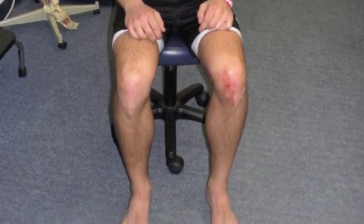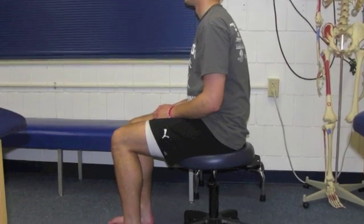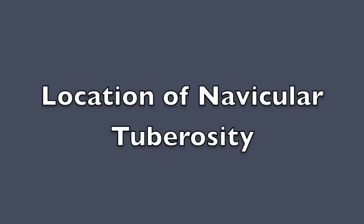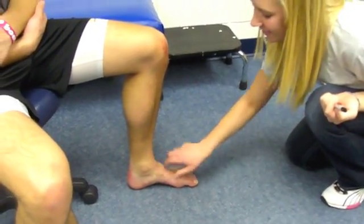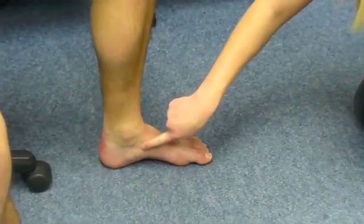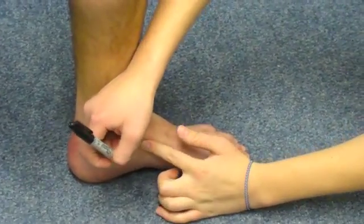The patient or athlete is seated with knees at 90 degrees and both feet flat on the floor. The clinician locates the navicular and places a mark over the navicular tuberosity. This all occurs while the patient is in the non-weight-bearing position.